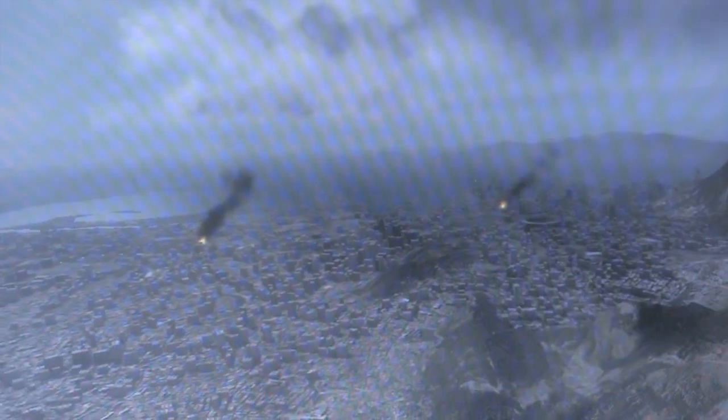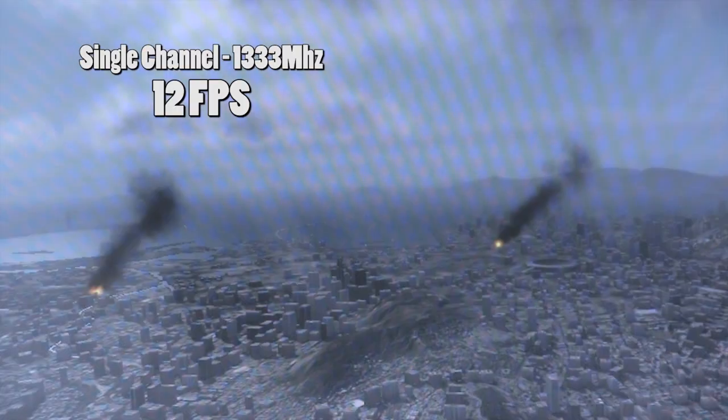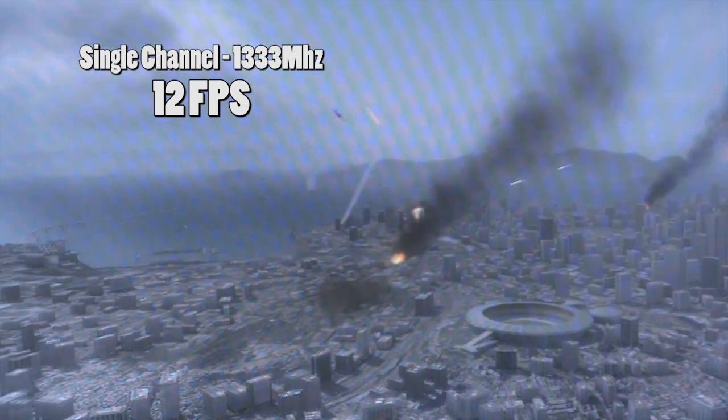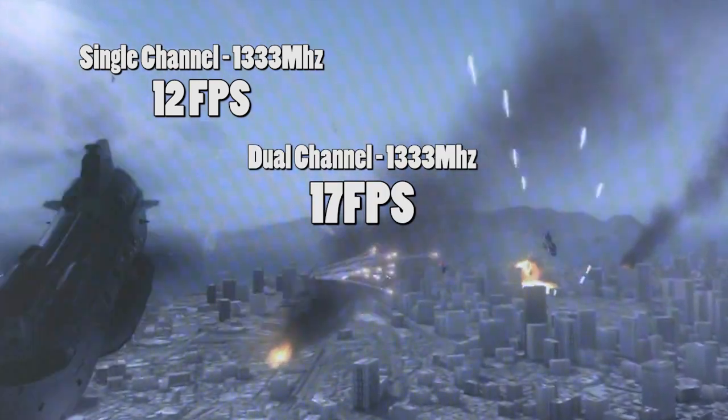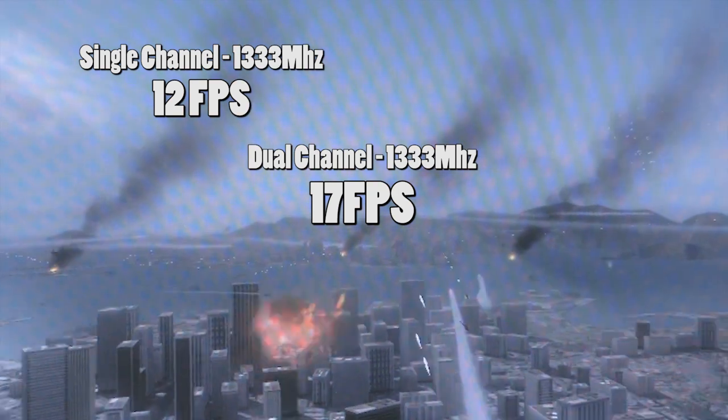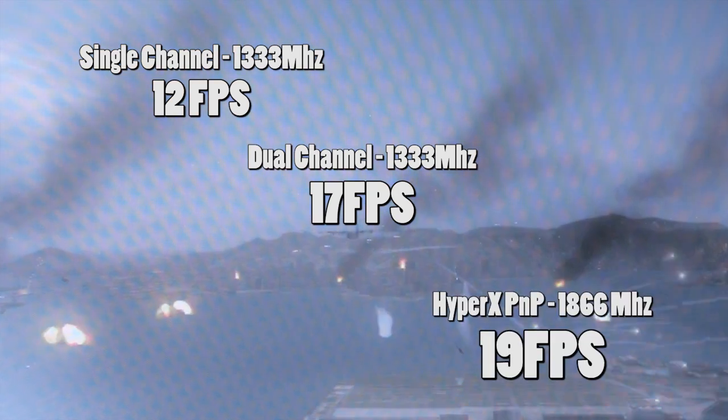Since Sandy Bridge only supports up to DirectX 10, and since we've already looked at DirectX 9 performance in Street Fighter 4, we tested a DirectX 10 title as well. In single channel, we achieved an average frame rate of 12 frames per second. In a dual channel configuration, frame rates increased to 17 frames per second. Moving to the HyperX Plug and Play kit, we get yet another increase to 19 frames per second.